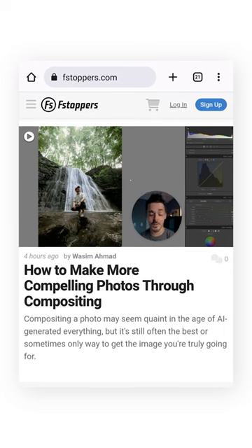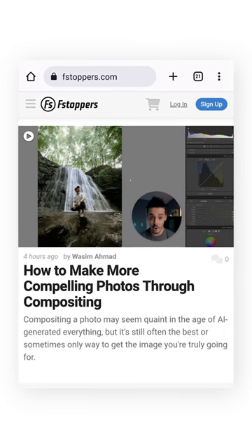Yesterday I woke up to this. One of my recent videos was featured on the homepage of f-stoppers. One of the journalists found my YouTube video where I talked about photocomposites and wrote a little mini article about it.